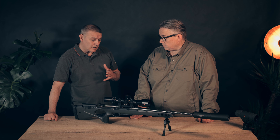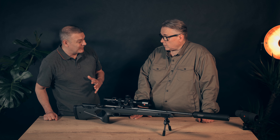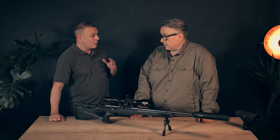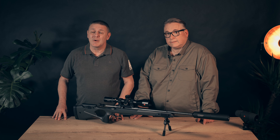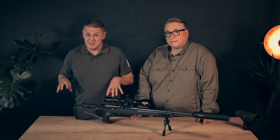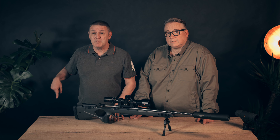I can't wait to take this rifle out. I'll get back to you as soon as I can and let you know how we get on. I hope to hear your feedback on the gun and the caliber. If you'd like to know more about the Sarko S20 or anything else we spoke about in this gun talk, please click below.